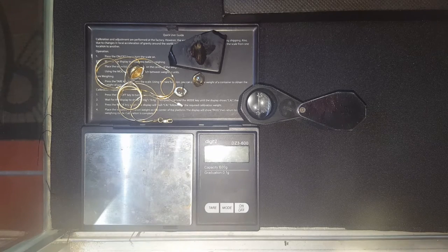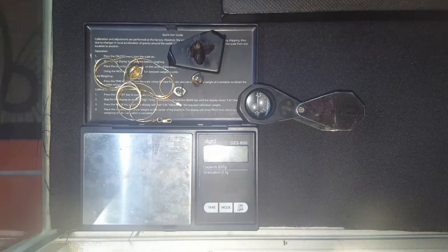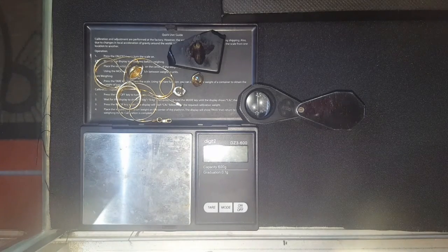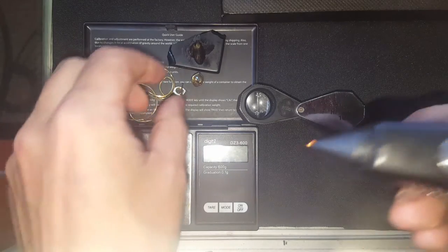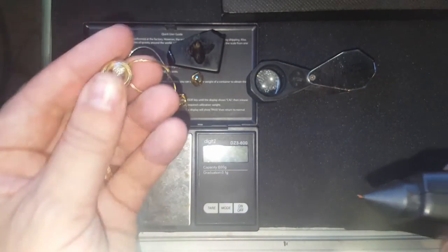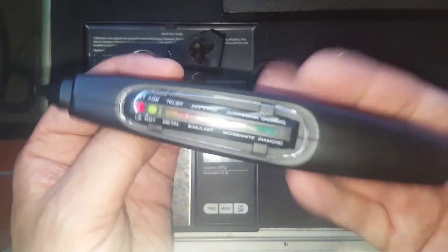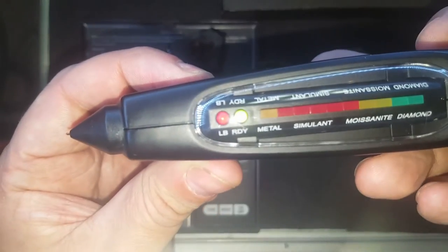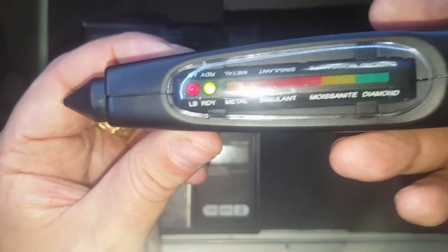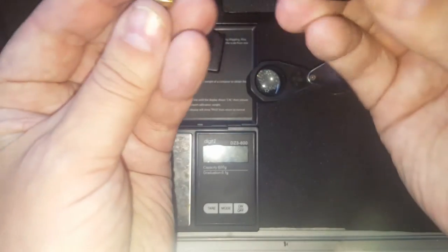Get yourself some little testers. Let me show you — we also use the Presidium Multi-Tester 3. It's very good. On it you'll see readings for metal simulant, moissanite, or diamond. So we're going to test that now.